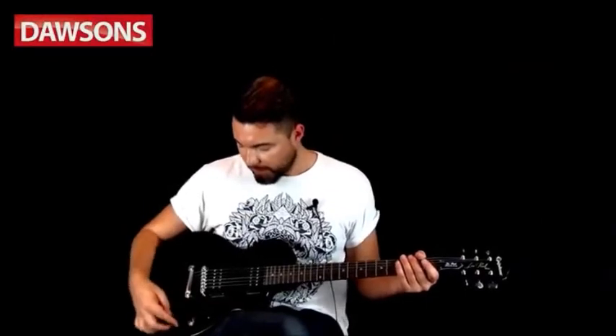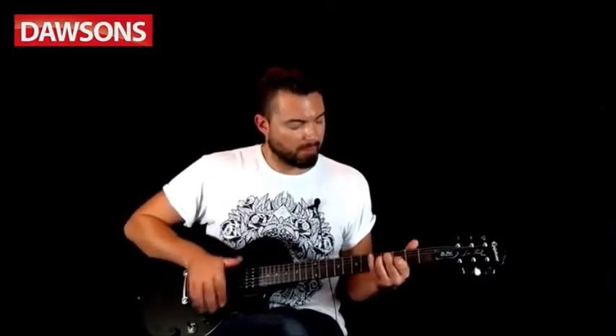Let's have a listen to the guitar and amp together. We've got two humbucking pickups — we'll start with what's called the rhythm pickup, which is the neck, with a nice clean tone dialed in on the amp. Then middle position, and finally the bridge. Now we'll dial in a bit more distortion on the amp itself so you get a flavour of what that sounds like, and we'll run through the pickups again.